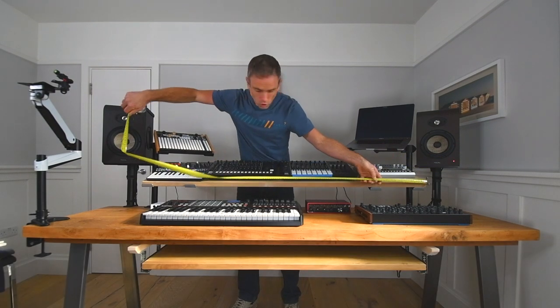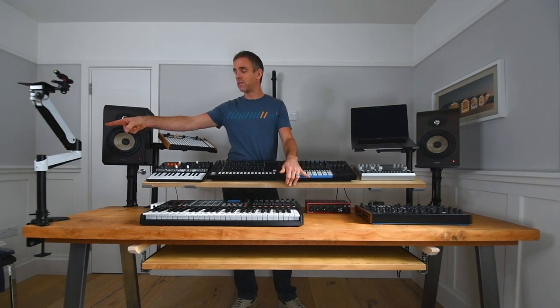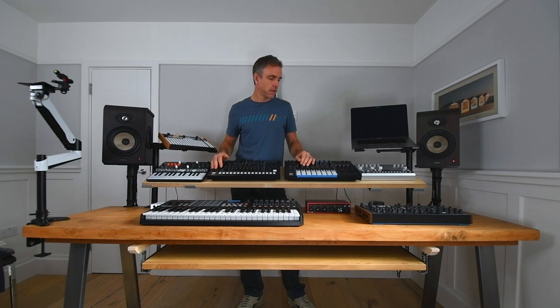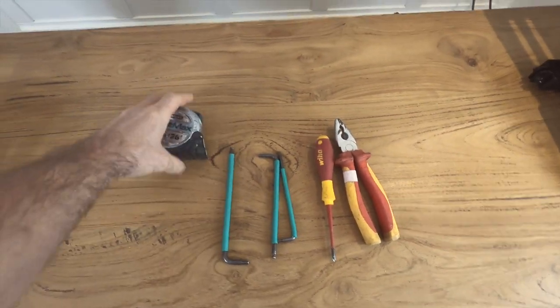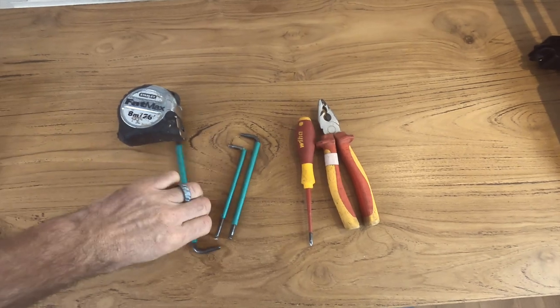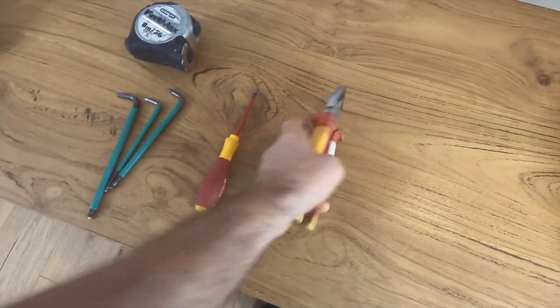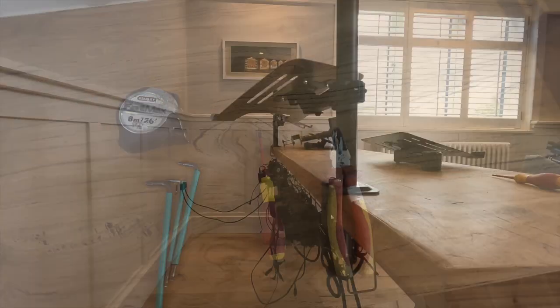In terms of size, this shelf is 1.6 meters wide and just under 300mm deep. For tools, you're going to need a tape measure, a selection of Allen wrenches in a few different sizes, a Phillips or crosshead screwdriver, and a pair of pliers or a spanner to hold some nuts.